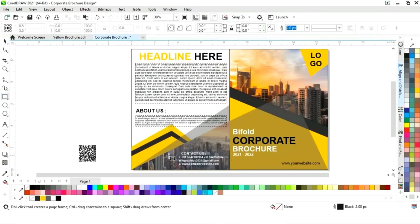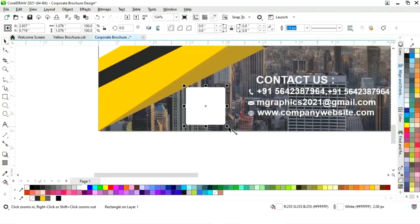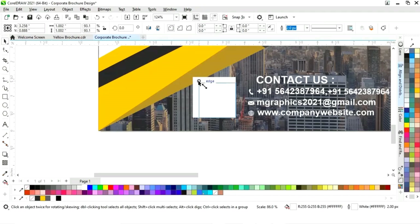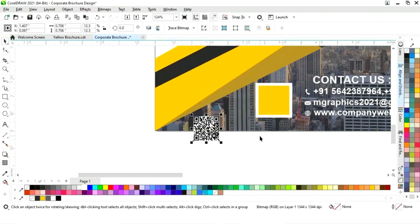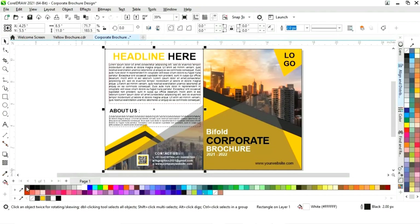Now we will place the barcode. First select the rectangle tool and draw a small square, then fill it with white color. Drag inside and right-click to make a copy, then change the color. Select the barcode, decrease its size, and place it on the square. Select all these shapes one by one and remove the outline by right-clicking.